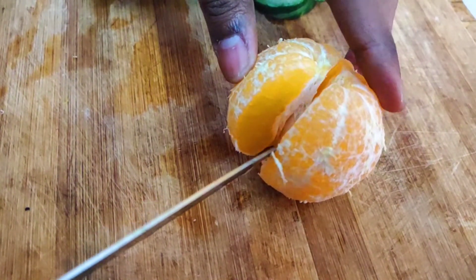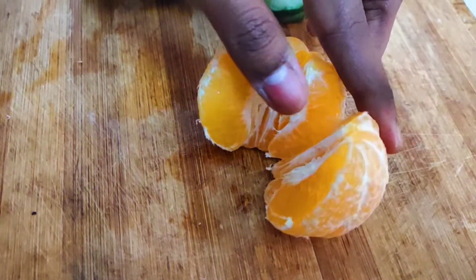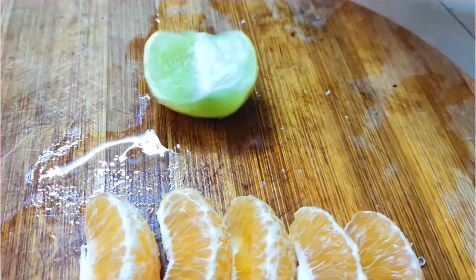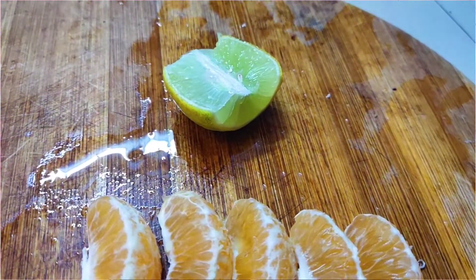In orange, there are vitamin B12 and vitamin E. Because of the body's function, we will also add lemon. Lemon helps with blood circulation and acts as a natural skin polish due to its citric acid content.